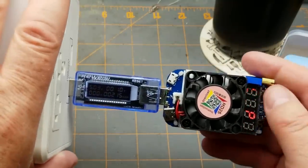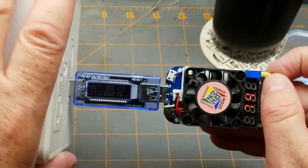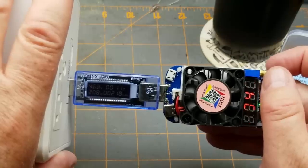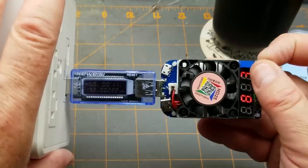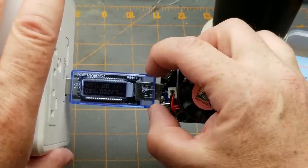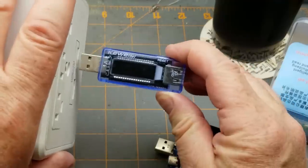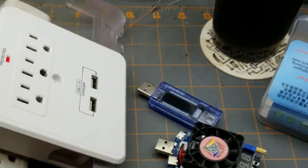Trying the other USB port: one and three-quarter amps at 4.6 volts, two amps at 4.6 to 4.7 volts — not super tight regulation but not horrible either. At one amp with no load on the other port it bumps up to 5 volts. Maybe just wiggly contacts. Anyway, it's not lying about its two amp capacity — that's nice for a change.